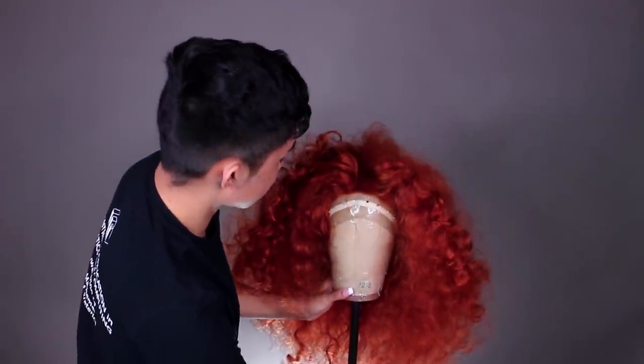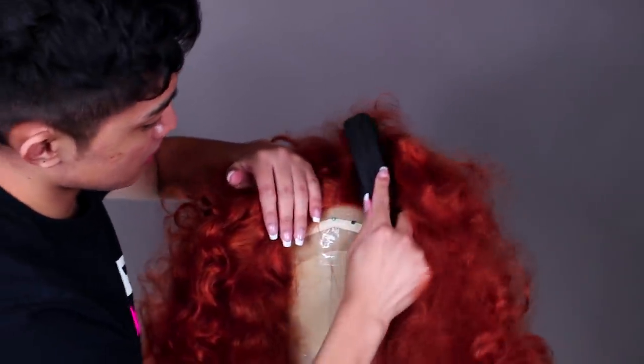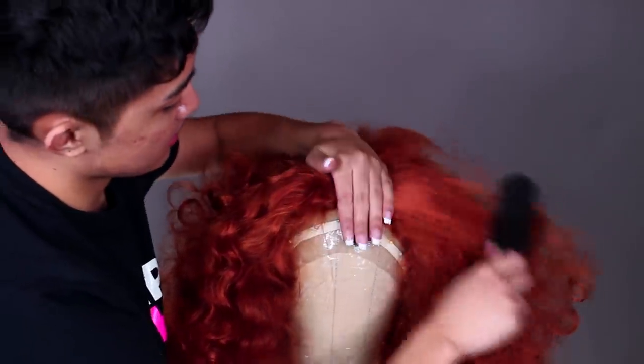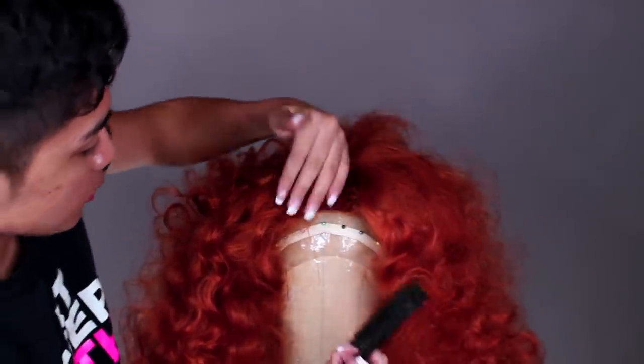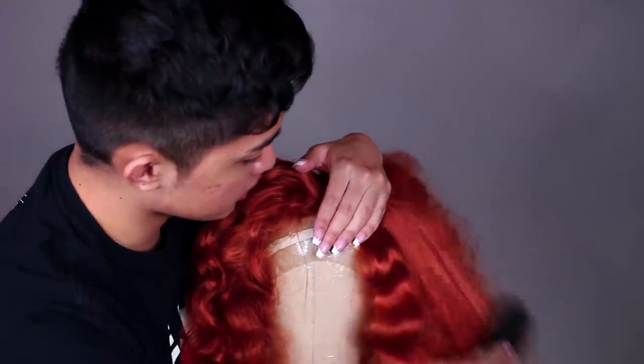Let's start smoothing things out. I've got my little smoothing brush and I'm just gonna brush out and away from the part like that, and then once that looks smooth I'm gonna put my hand there to anchor that part down and then brush more.